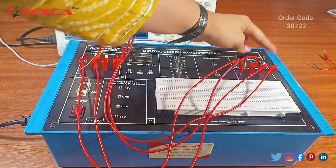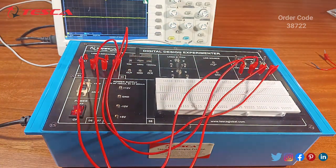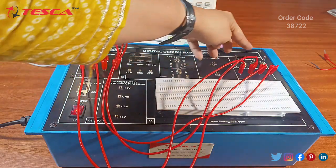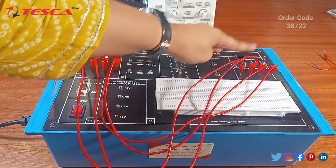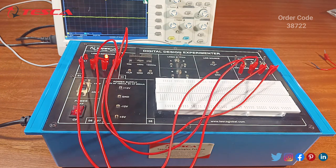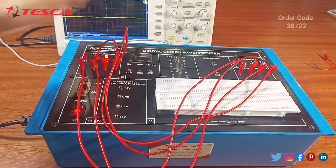You can perform each combination one by one, for example: 0000 means all LEDs off; 0001 means only the first LED glows; 0010 means the second LED glows, showing output 2. Similarly you will make all combinations from 0 to 8 in binary form and see the outputs on the four LEDs.